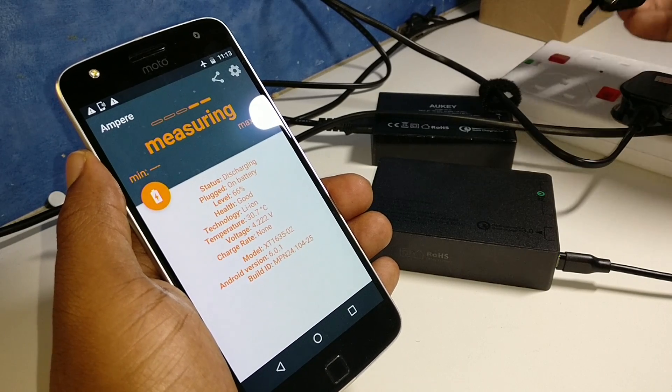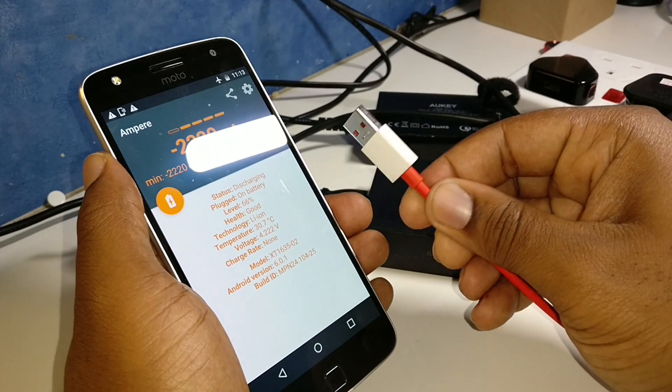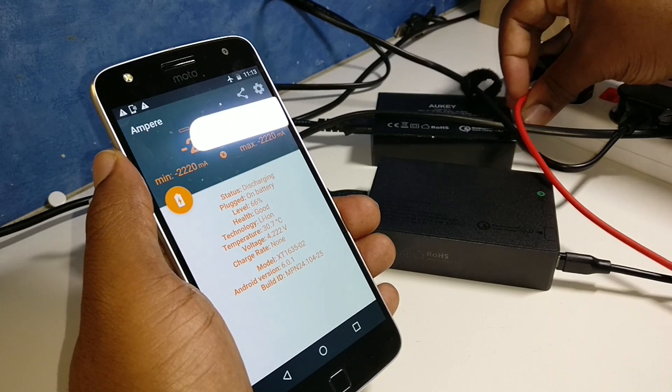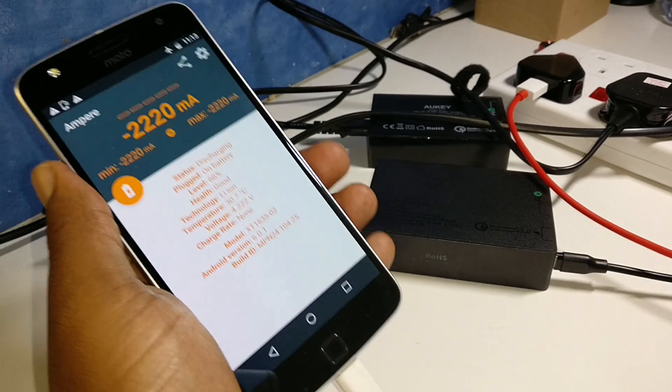Now we're going to go to the cheap pound shop charger. First of all, we're going to try the OnePlus 3 dash charging cable in there and see what we get.